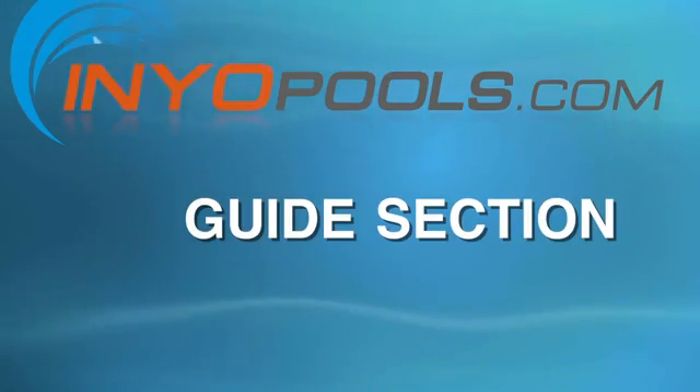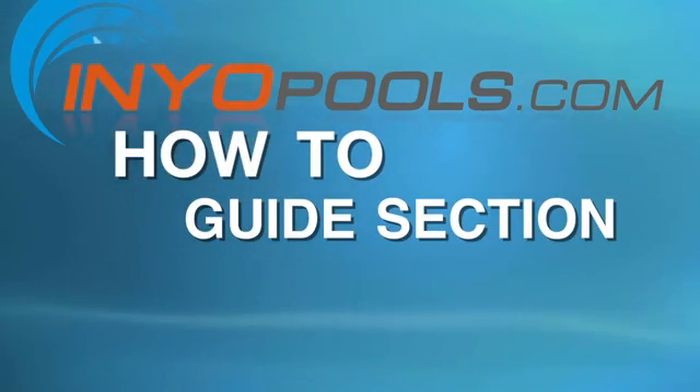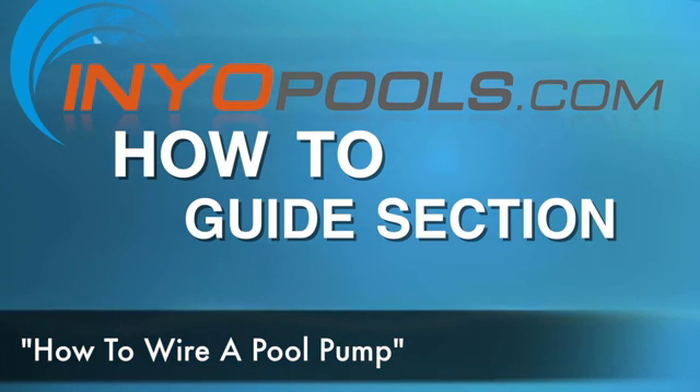Hello and welcome to Enyo Pool's how-to guide section. This video we will talk about how to wire a pool pump.